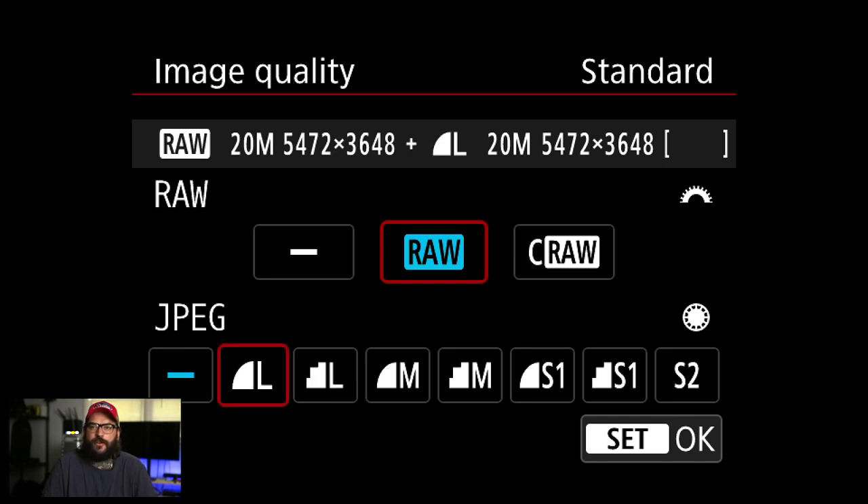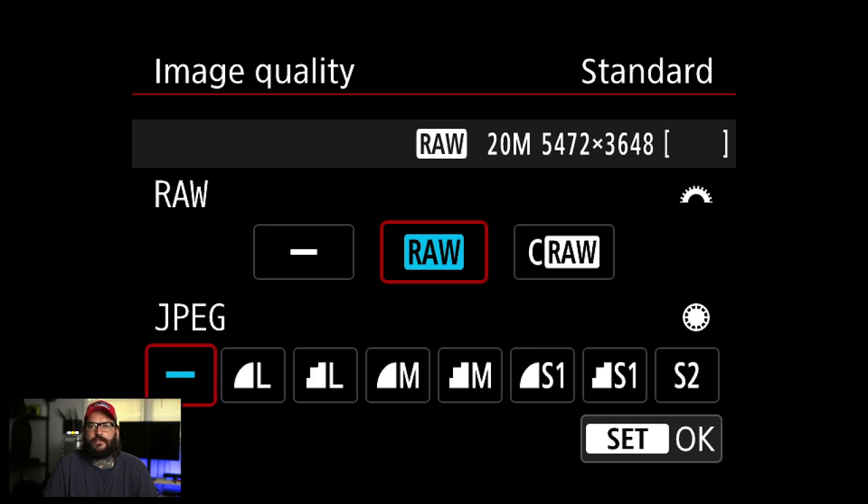On the JPEG front, there are regular JPEG files. The S, M, and L depict how many megapixels the file is, and then the little jagged versus smooth icon is basically the compression. The jagged ones are going to be more compressed, and the smooth L will be a less compressed version.